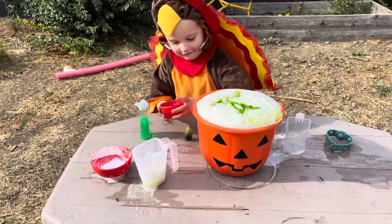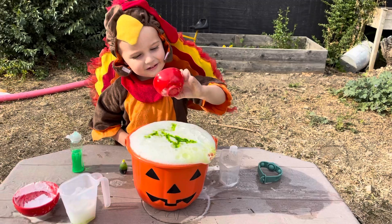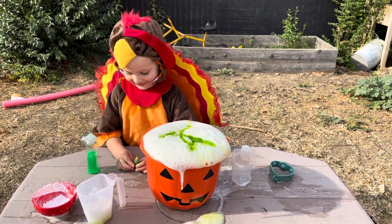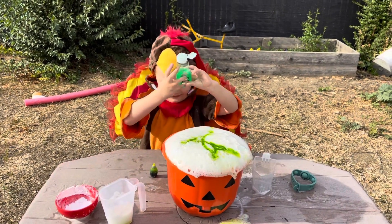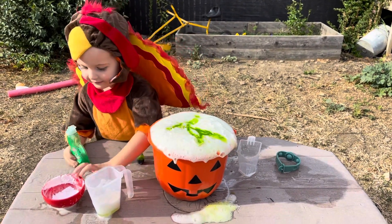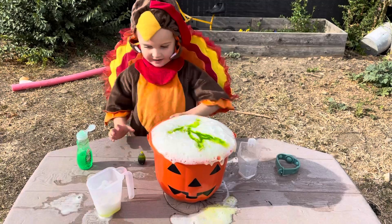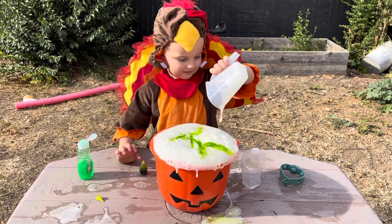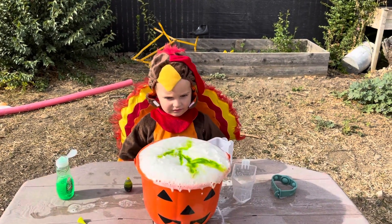And then we add the surprise. Okay mom, do you want to see what this is for? Do you see that? I did. Now let's add some distance. And let's add some more distance. So now we add some more distance.